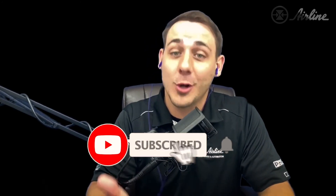Thanks for watching. You can hit the link in the description below for more information on this product. Also, feel free to hit the thumbs up if you've liked this video and subscribe to our Airline YouTube channel for more content.